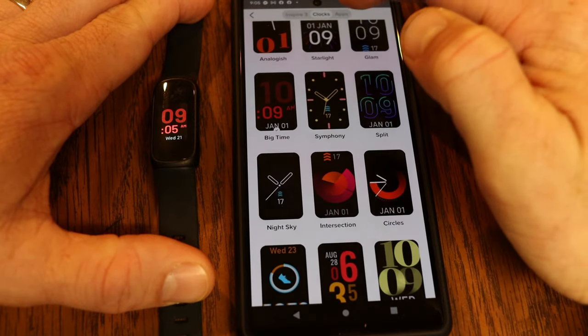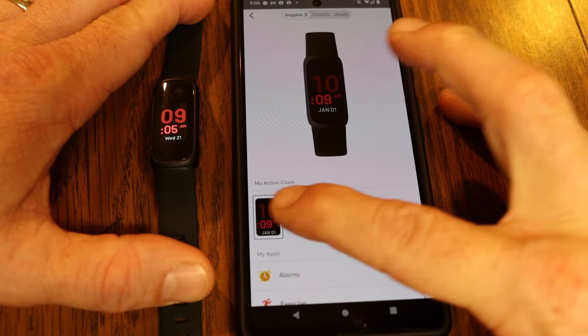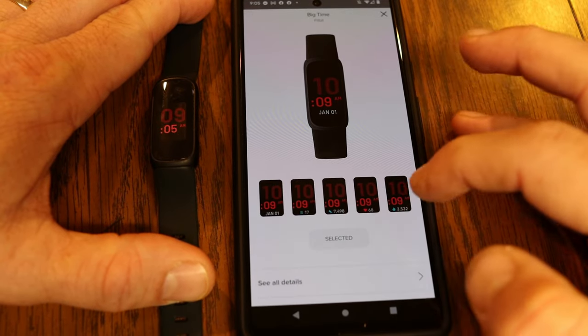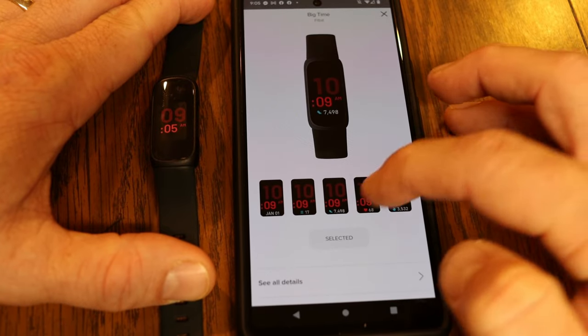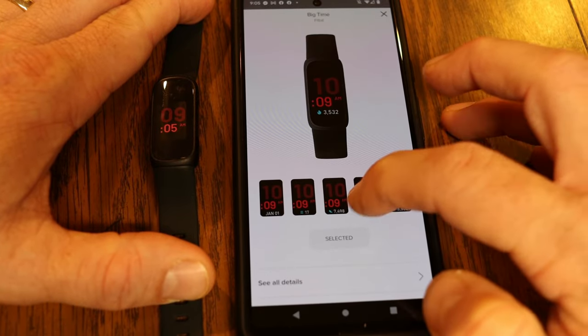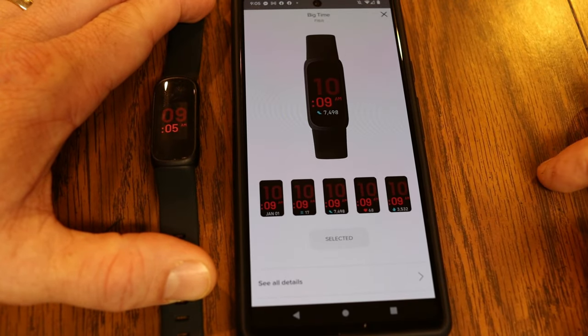Once installed, go back and click the Inspire 3 tab at the top, then tap on your active clock. Some clock faces will give you different options here — showing what information will be displayed, or giving you different color options for the text on your screen.